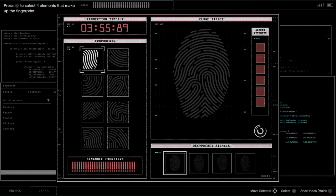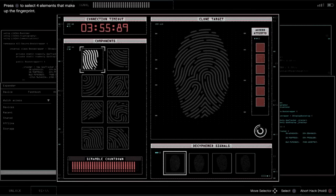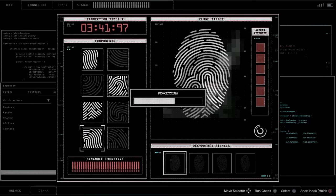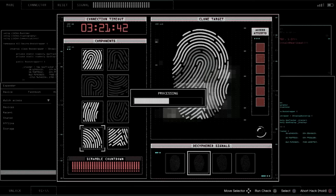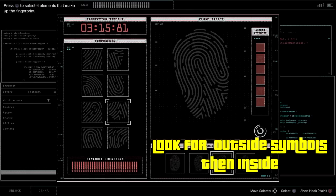We're going to be starting out with the fingerprint scanner. This is the easiest one out of all of them. For the fingerprint scanner, you have to identify four parts of the fingerprint. The fingerprint is on your right. You typically have to find four fingerprints, though some keypad machines will have you look for only one. I noticed there's almost always at least two on the outer edges — around the outside of the fingerprint — and almost always one that's deep inside.